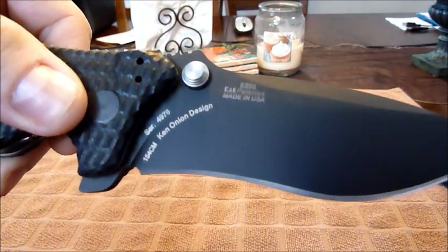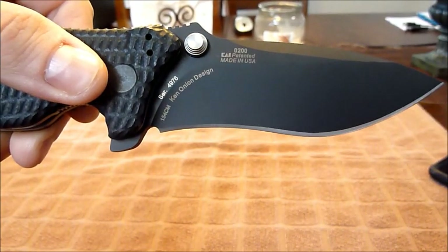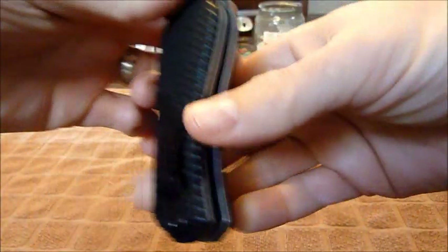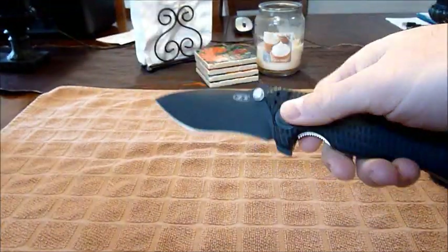The blade steel is 154CM, and this is a Ken Onion design. Made in the USA, as I said before — just a hell of a heavy-duty folder.